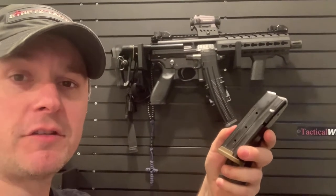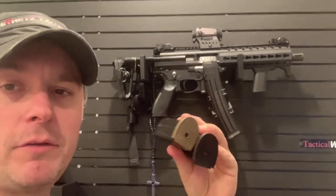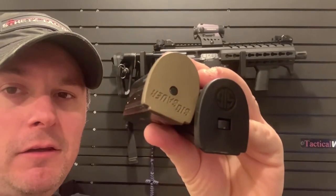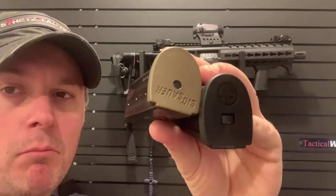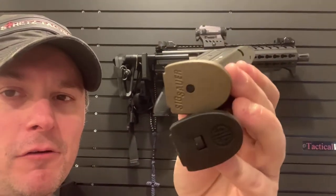Hey guys, Ken Stretz from Stretz Tacticals. Today I want to talk about SIG 320 magazines, in particular the base plates. If you look at the black mag it's got the SIG in a round circle, and if you look at the burnt bronze magazines — not really coming out as burnt bronze, it looks kind of flat dark earth coyote.